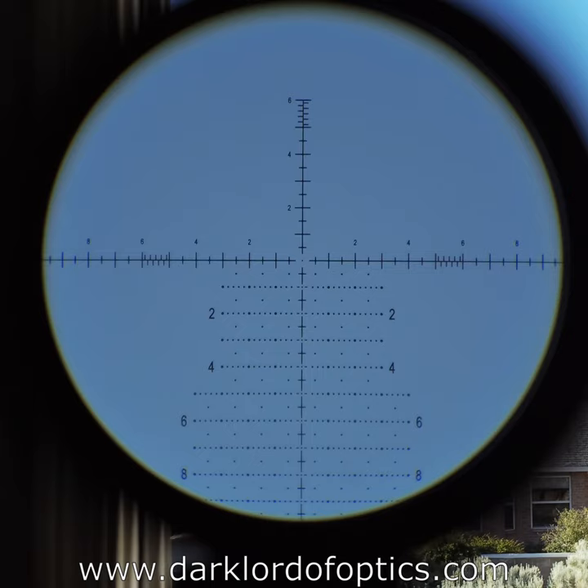The scope itself is made in Japan — I believe it's made by Light Optics Works — but the design is a little bit different; I'm not sure I've seen this exact design from anyone else. I would probably call it a crossover design: it's not very large, not very heavy, not very long. For a good quality Japanese front focal plane scope to weigh in under 30 ounces — around 28 ounces — is very good.